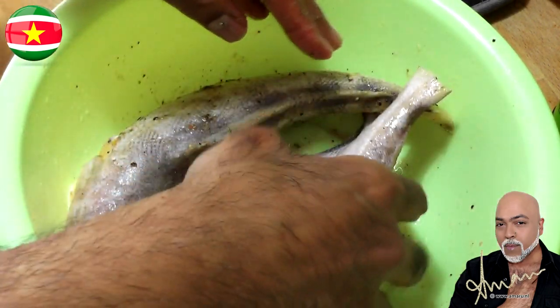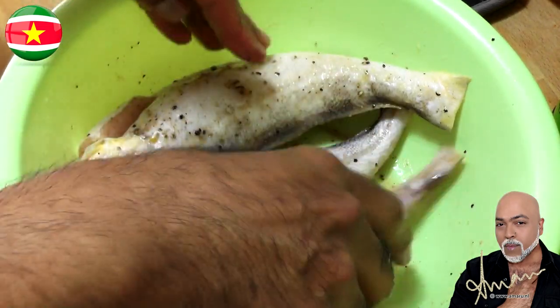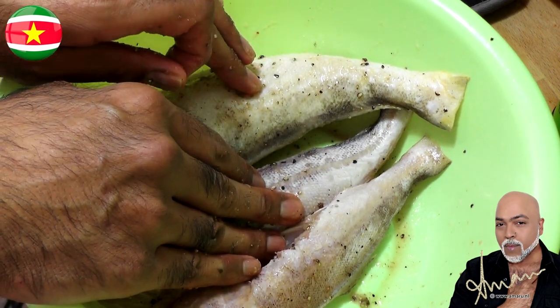Next we're going to allow these babies to marinate for about half an hour at the very least, but if you feel adventurous you can allow them to marinate overnight — they will taste the bomb the next day, trust me.